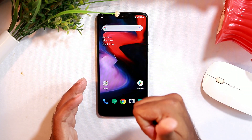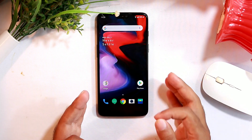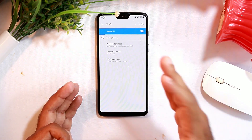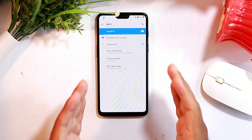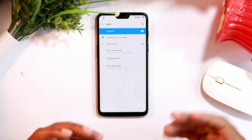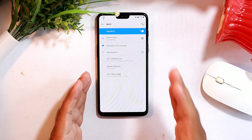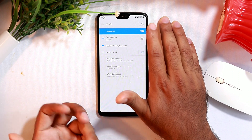The first tip is make sure Wi-Fi hotspot sharing is not enabled for too many people. We all help our friends when they need data and we give them our Wi-Fi, but if it is being shared by many people it is definitely going to drain our battery. Make sure no more than one or two people are connected to your hotspot at a time.